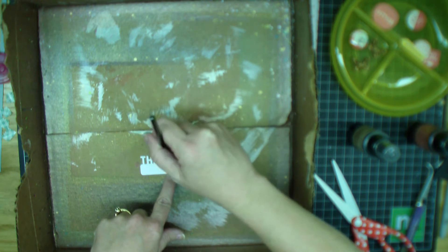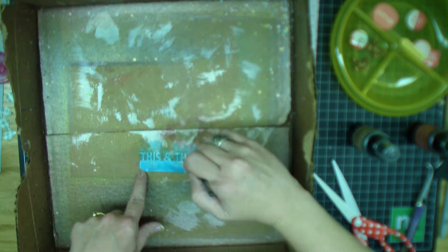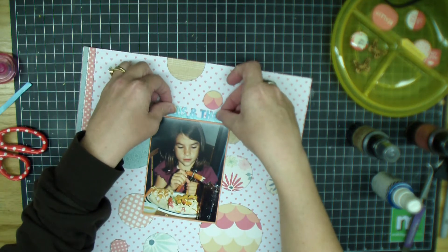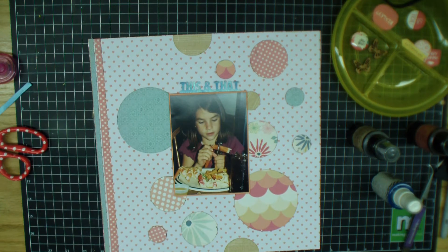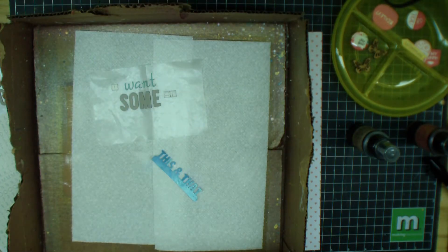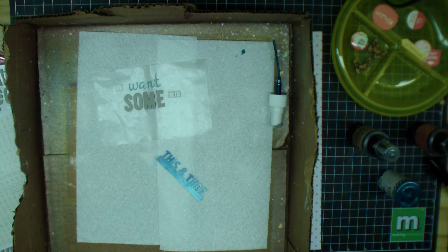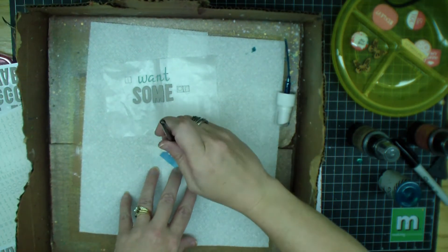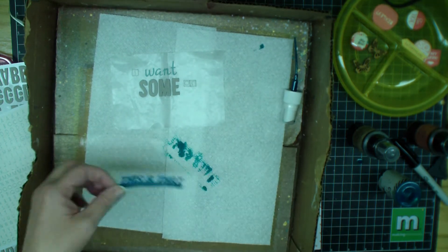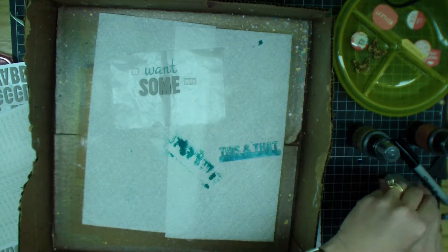I decided not to spray mist the title but to use my paintbrush with my mists instead. The green is kind of a light teal, so I went with my Heidi Swapp teal. But once I put it back onto the layout, I realized it was too blue and I needed more green. So I went over it again with the Heidi Swapp mint, and it turned out lovely. I'm using the letters from the April kit as well.